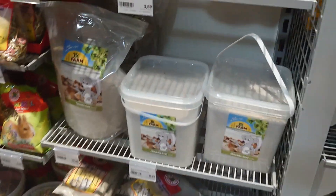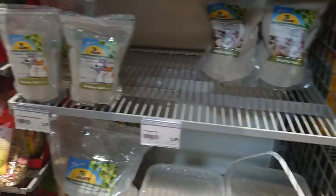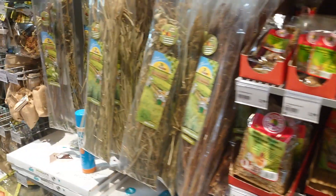Some hay, and the most important stuff: chinchilla sand. With that you're definitely well prepared.